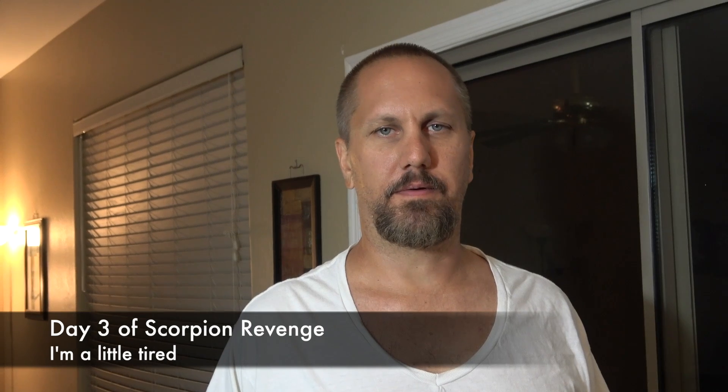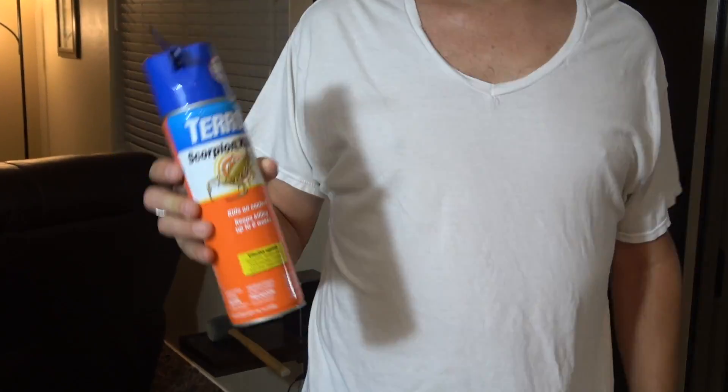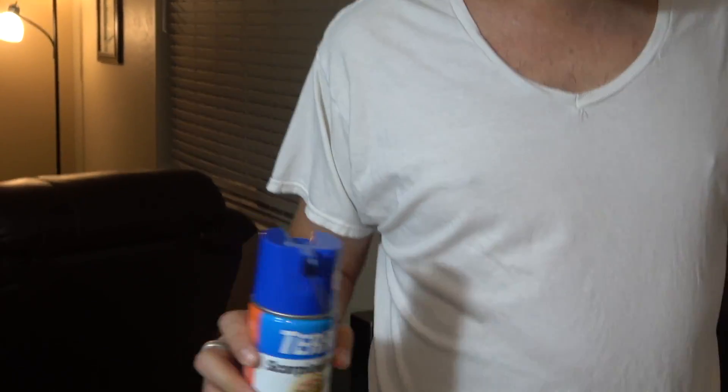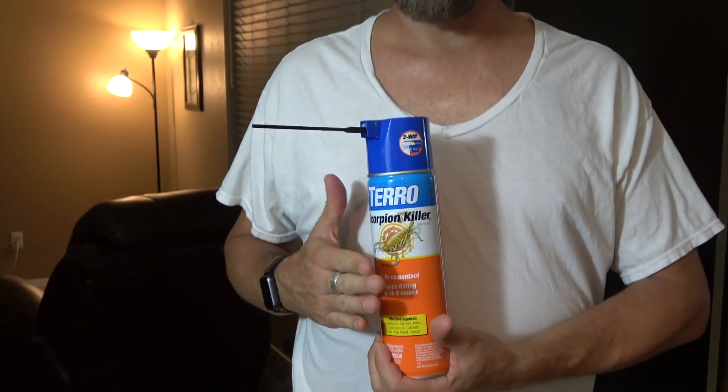As you're aware we've been hunting scorpions and trying to protect the house against scorpions. I wanted to talk about what I'm spraying with — this is Taro. It has a good reputation. Basically you spray on the exterior of the wall from about here and up to about six inches to a foot high. The idea is to coat the entire exterior. Now there are other things you're supposed to do, but this is our spray defense.